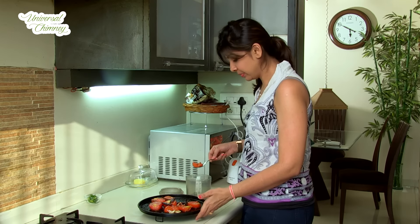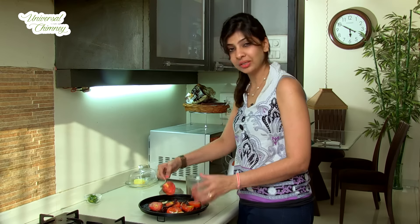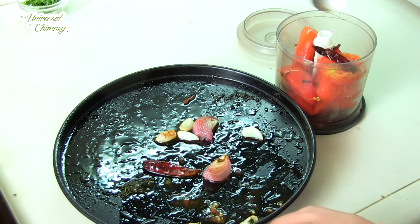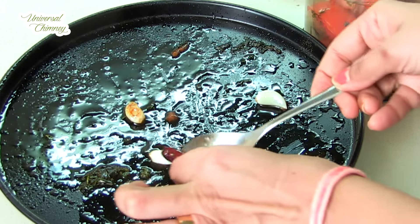You can also blend this, but I am going to add this in the chopper so that I have chunkier small pieces. So here I am going to add all of it and coarsely chop it.